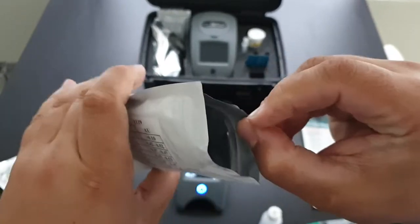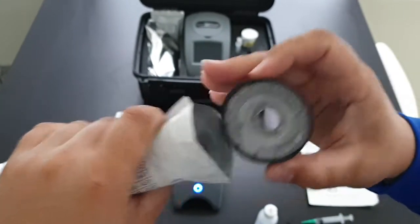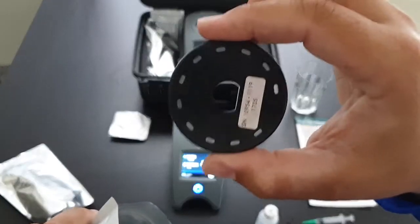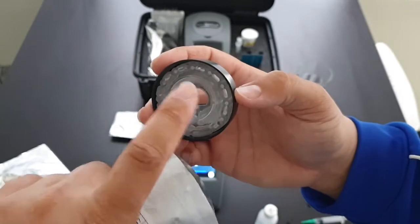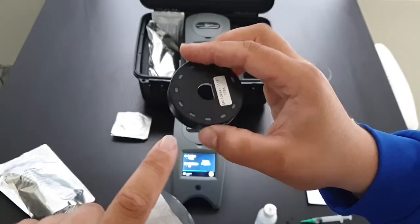They also come with a meter check disc which checks the calibration of the spin disc. This is also used to calibrate. And that's all that is. You want to make sure you don't touch the inside of the disc.